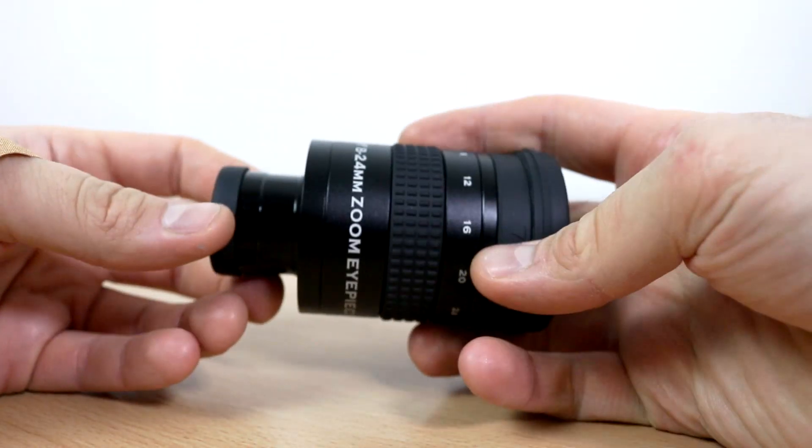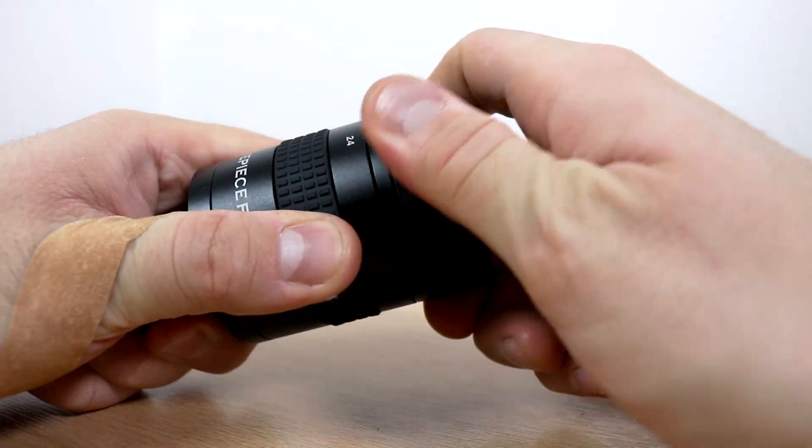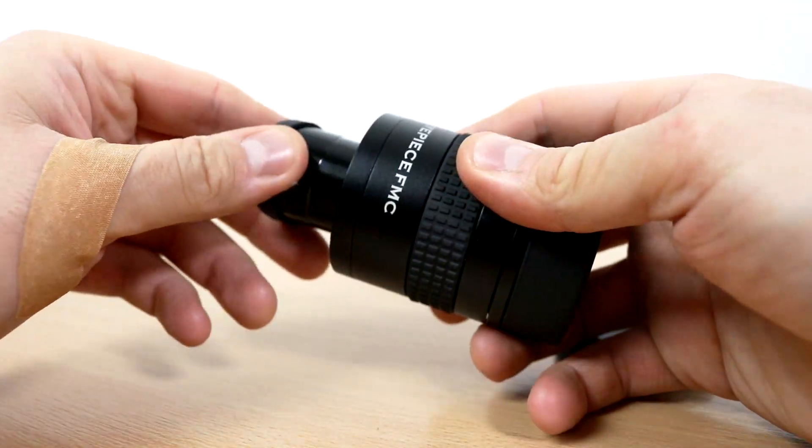The entire body of the eyepiece is made of metal, and all the rubber fixtures actually feel like a much higher grade and more premium kind of feel to them than the price tag would have indicated.